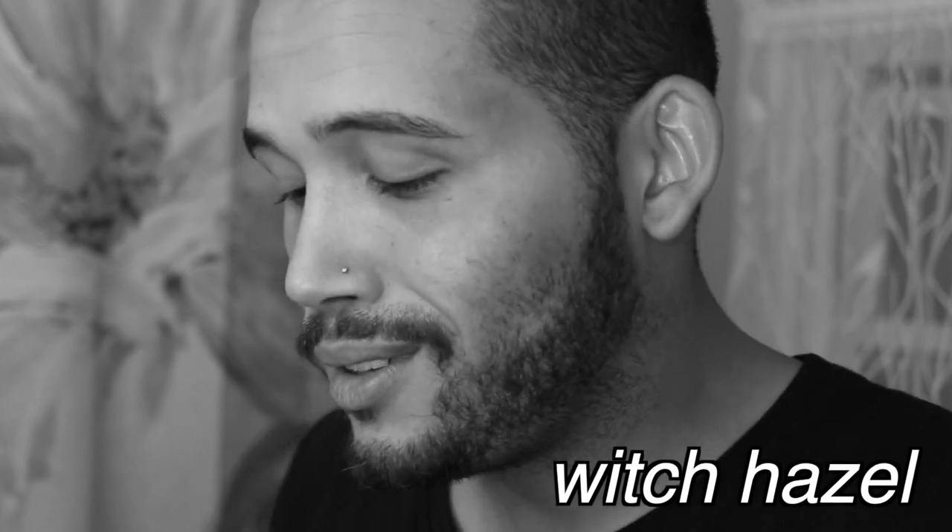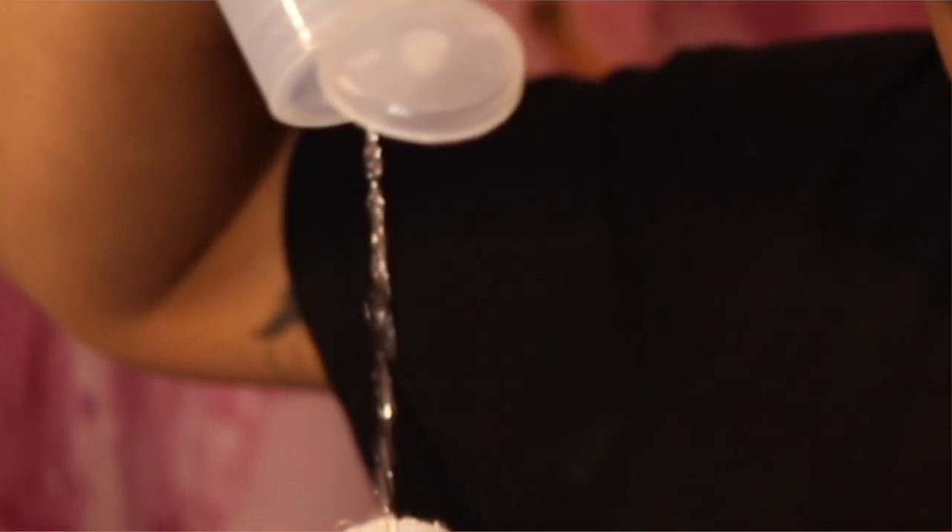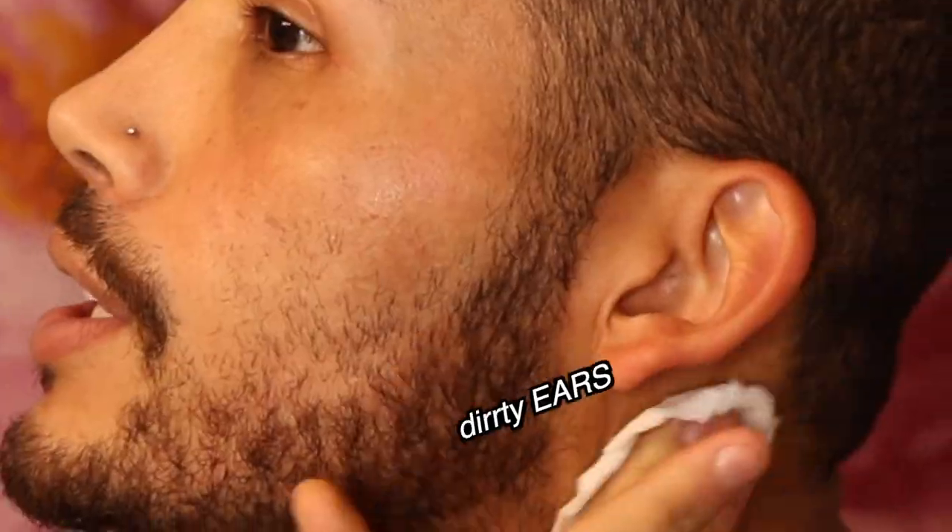Pat your face dry. Following any skincare scrub, face wash, or mask, I always go in with a little bit of Dickinson's witch hazel. I love this stuff. Don't forget your neck — nobody likes a dirty neck and some dirty ears.